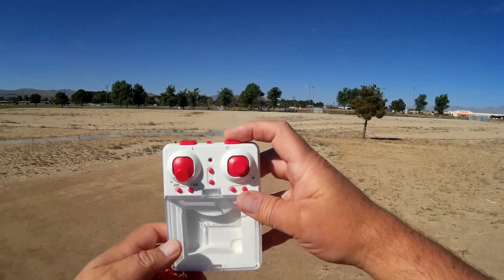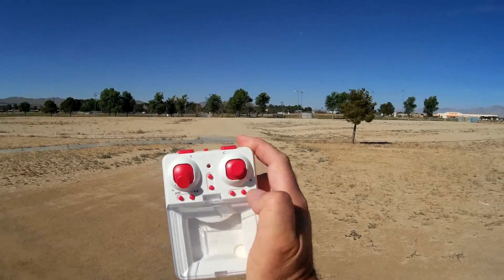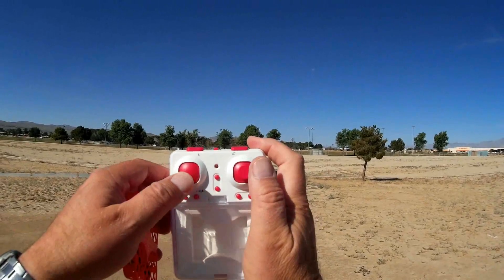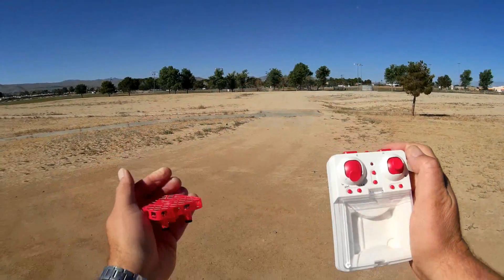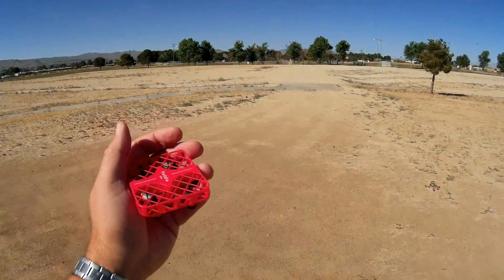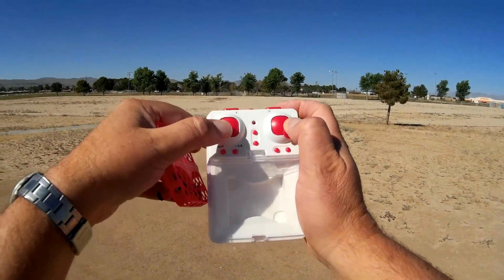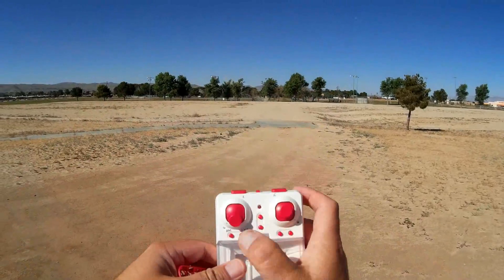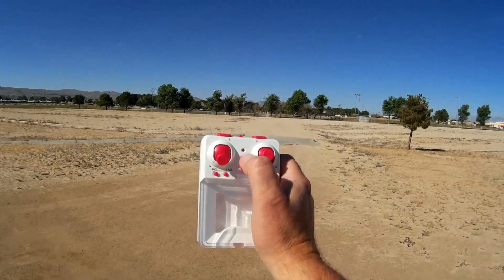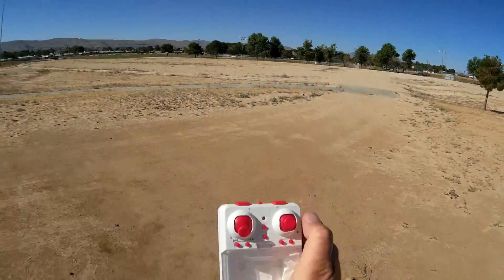You can flip the quadcopter — supposedly; I can't see this being a good flipper, but we'll find out by pressing this button and telling it which direction to flip. In fact, I'm going to do that right away once we get into the air. You can adjust the gyros by bringing both sticks down and out while the quadcopter is sitting on a flat and level surface — that will stabilize it if it starts acting screwy. It does have a headless mode, which you activate by pressing that button, and also one-key return, which you activate by pressing that button. And it also has pitch and roll trim buttons.